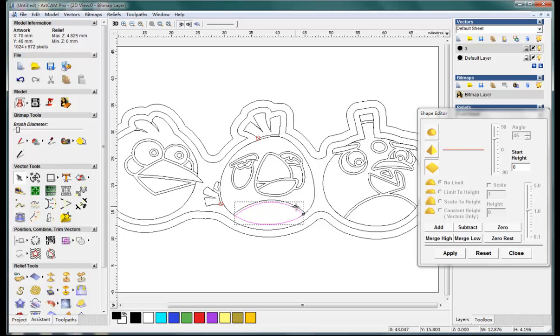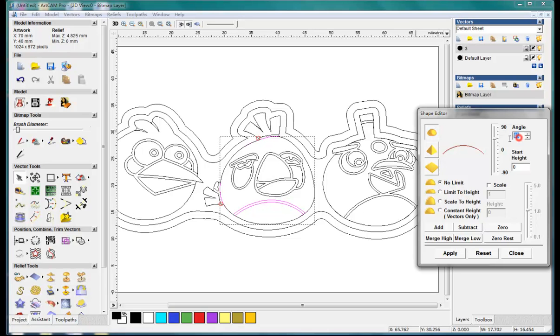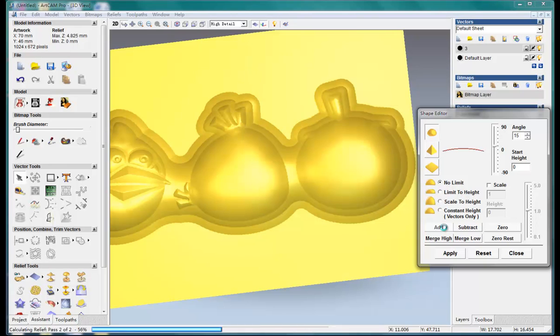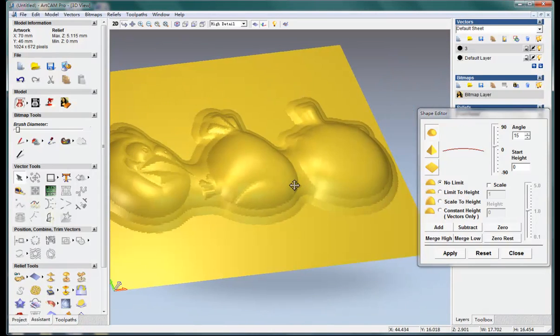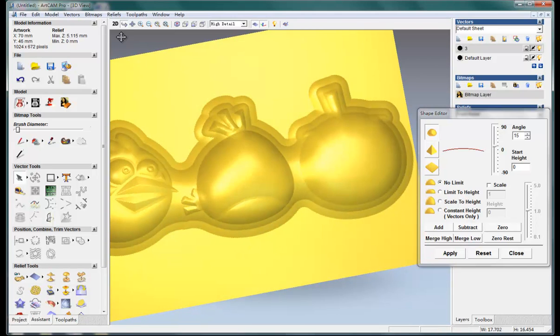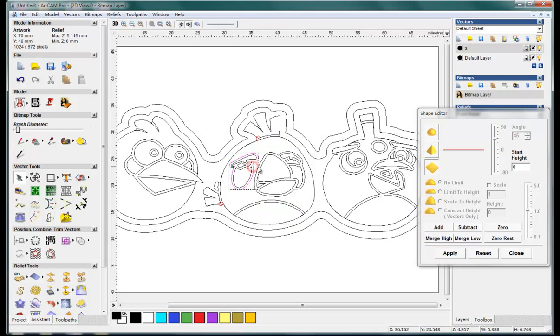Make the belly and the body, add, and let's see the effect. And then let's group them.